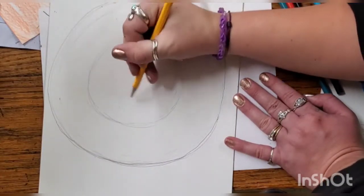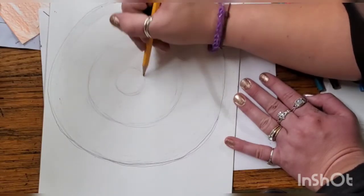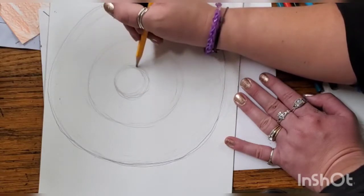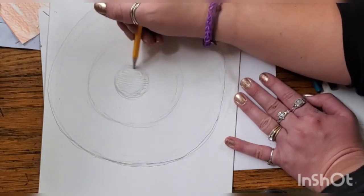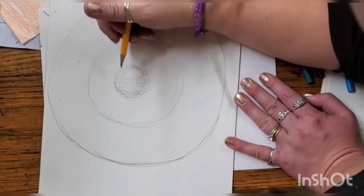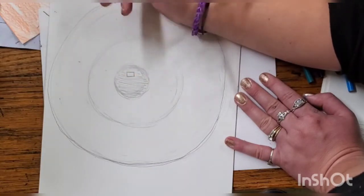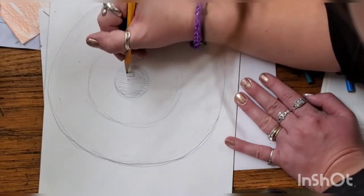Next, we're going to do one more little circle in the middle — this is going to be our pupil. This is the black circle in our eye that can dilate, which means it gets bigger and smaller depending on how dark a room is or what we're looking at. I'm shading this in because it's going to be very, very dark. I'm going to go back in with my eraser and make a small rectangle — that's going to be a little light reflection to make it look more realistic. I'll also do a tiny little circle for the same reason.